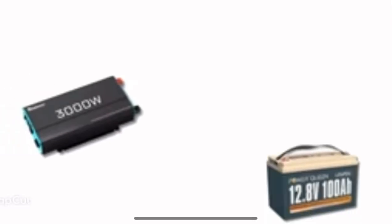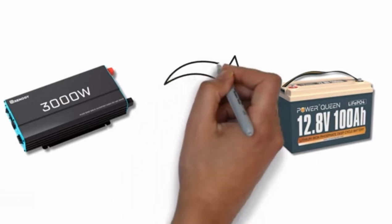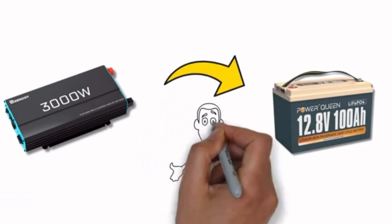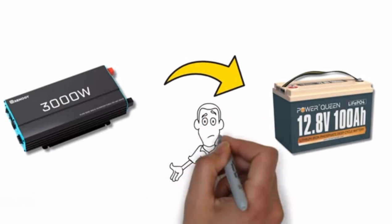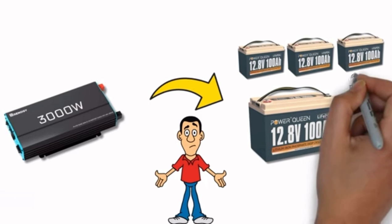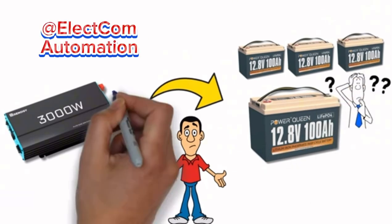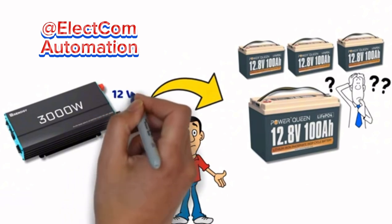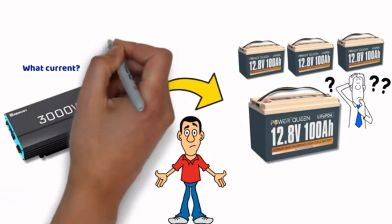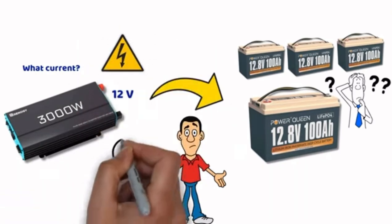In this video, we will look at the problem with 3000W power inverters connected directly to a 12V battery. You will see that this can cause quite a few complications, even with lithium batteries. On top of that, a single battery is not always enough, so we will see how many are actually needed. The goal is to open your eyes to the amperage levels in a 12V circuit with such power, the risks involved, and the solutions available to address this issue — helping preserve the lifespan of your devices, reduce costs, and maximize the safety of your installation.